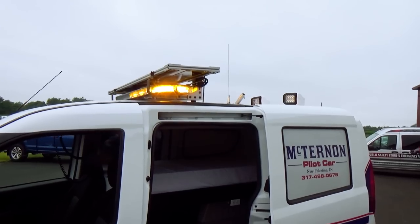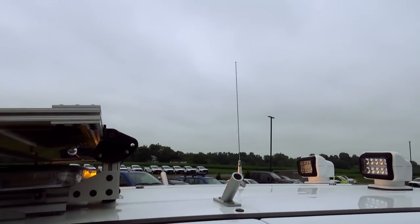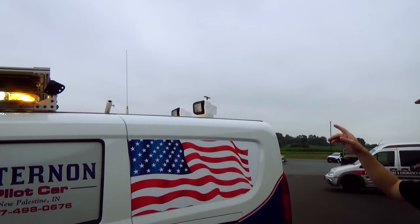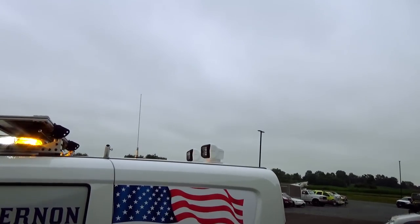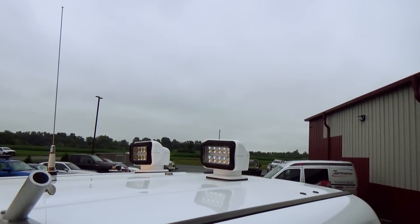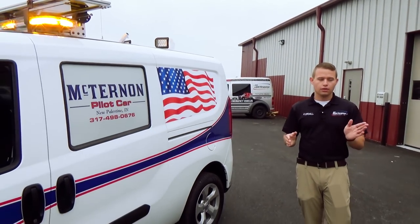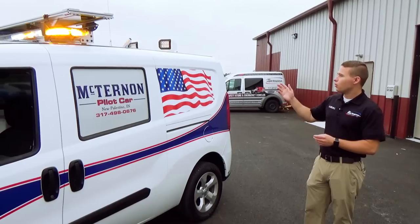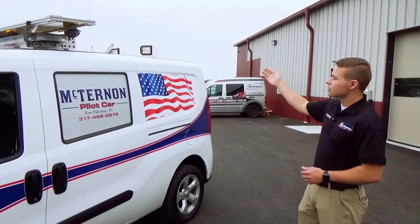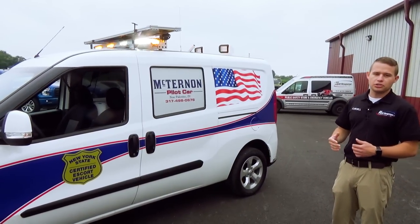Behind the light bar you're going to see another set of pole holders. These allow for an additional set of flags to be mounted on top of the vehicle that will stick out at a 45-degree angle to alert traffic. On the rear of the vehicle on the roof line are two LED go lights. These go lights can be adjusted left, right, up, and down and pointed in any direction via remote controls inside the vehicle. So when he has items on the front checking for bridge clearances, he can use these go lights from the driver's seat to illuminate where an item may be contacting a bridge, just to be extra careful.